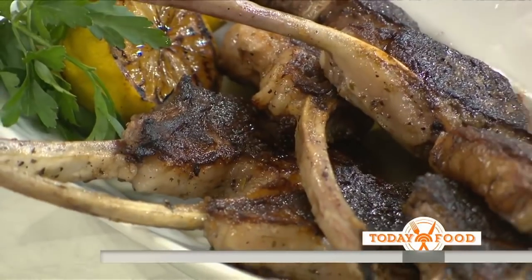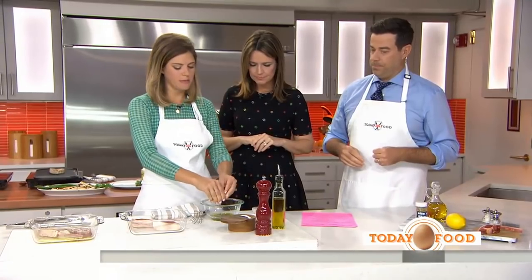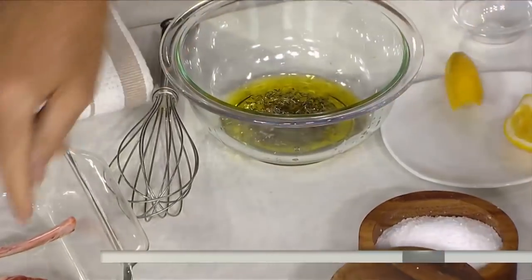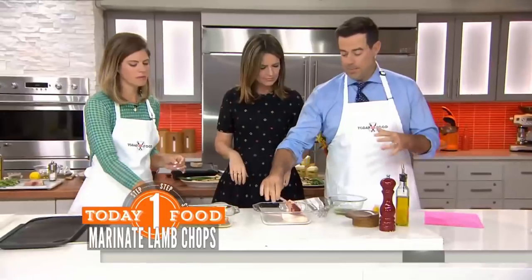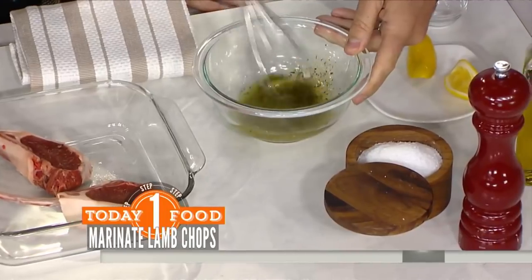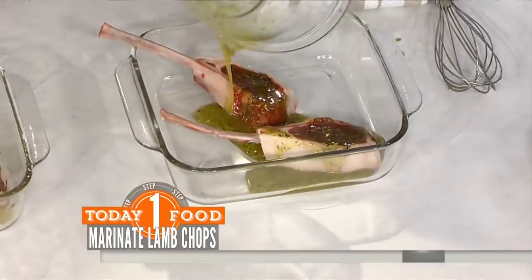Yeah, you can. And I'm helping you out with a marinade right now. So it's the olive oil, the herbs de Provence, the lemon juice, some salt and pepper. And if you want to marinate them — what I like to do is take the chops out of the refrigerator, let them get to room temperature, and then whisk that up. This is very easy. Our children love this. They love to gnaw on the bones like little mini cavemen. It's cute.